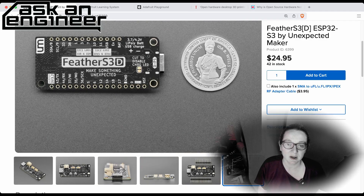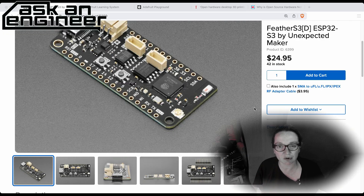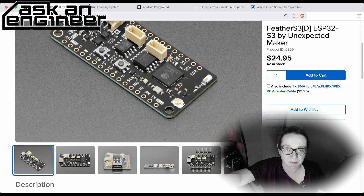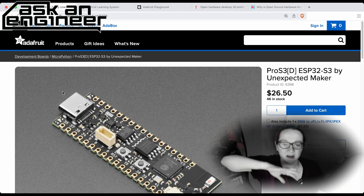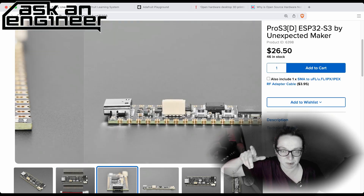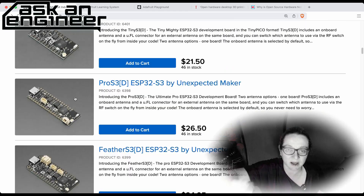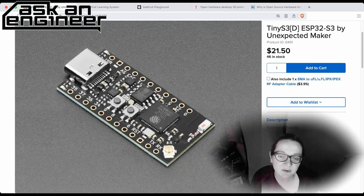They still have dual I2C with power selection, battery charging, lots of GPIO, and everything. The feather version is here, and if you go back there's the Pro version, which has tons of pins available. It's a little skinnier but also has that switchable antenna, and it can be soldered down — really cool.